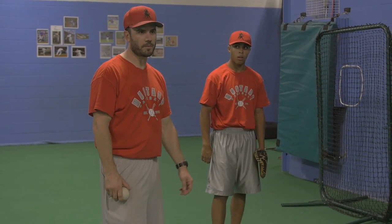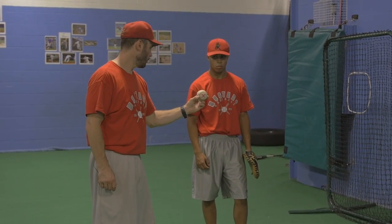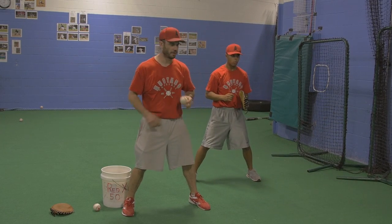First thing is you want to move to try to catch the ball in the middle. Wherever the ball is, you're not just stepping forward — you're stepping to the ball with your glove foot. Go ahead and get ready, ball over here, step through with your left. We're just trying to catch everything in the middle.